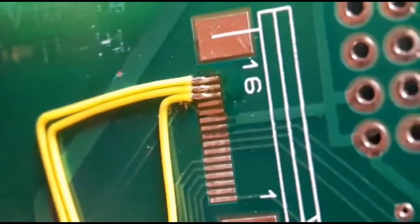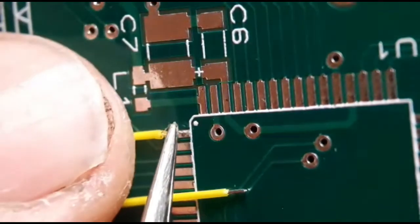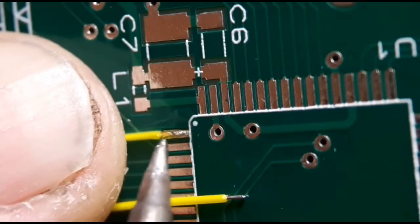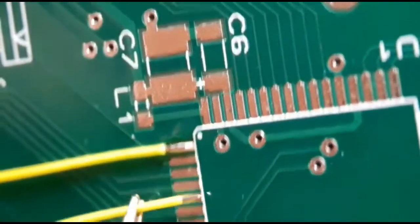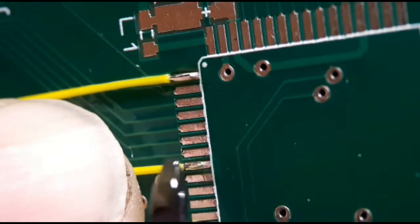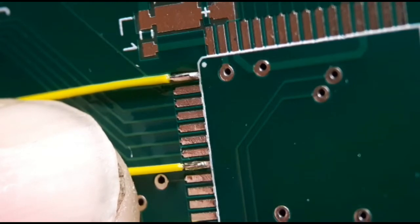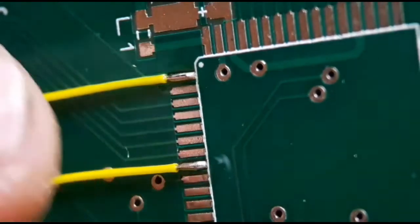I'll get the wires into place and show you how I do my gluing — just to give you an example. I'll tack this onto pin one. It's only a dummy board, so it's not really a guide to which pins they're going to — I'm just tacking them anywhere for the sake of the video. Always use a little bit of flux and a little bit of solder on your iron and you should get a decent joint.